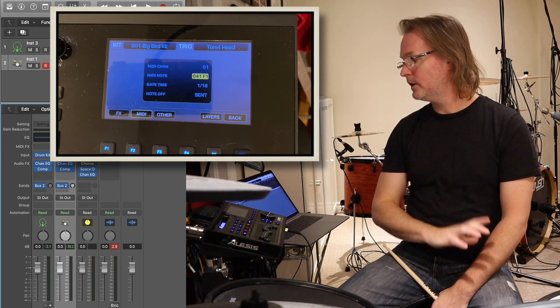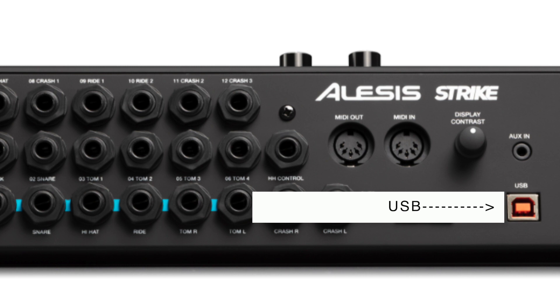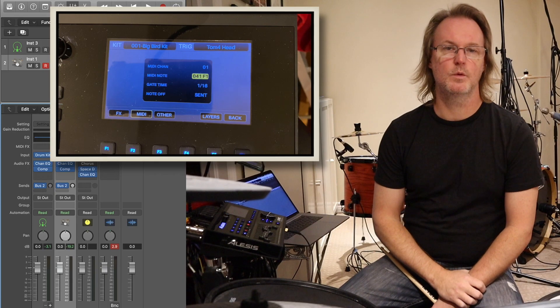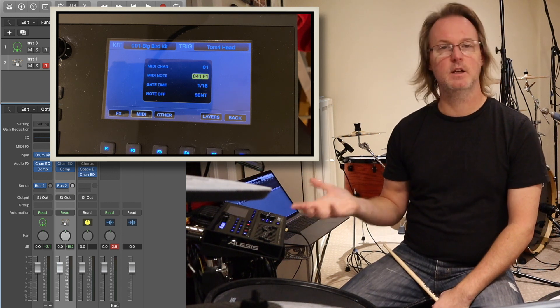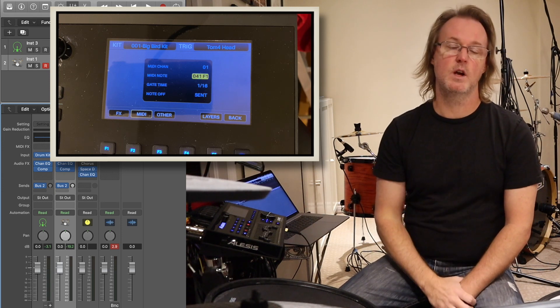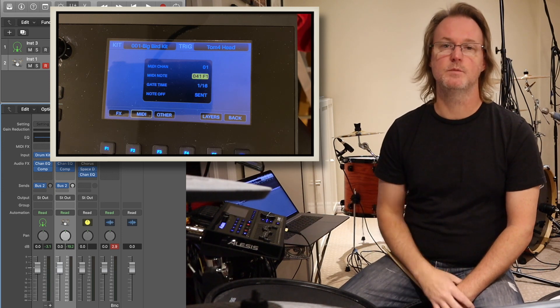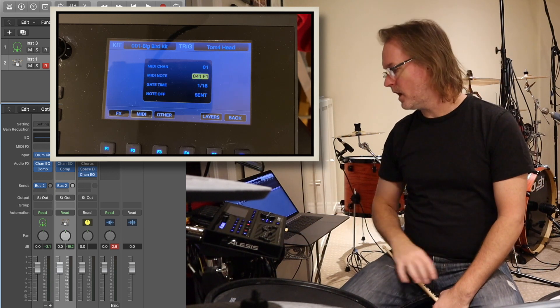Looking at hooking it up to your computer - this is pretty simple. It has a USB output, comes with a USB cable, plug it in and you're good to go. It does work with USB-C as well. So any Mac users that are stuck with USB-C, you won't need an adapter cable - you just need a USB-C cable and it works fine. That's important because some pieces of hardware actually don't work with USB-C and you have to get an adapter. The Strike works fine with that.